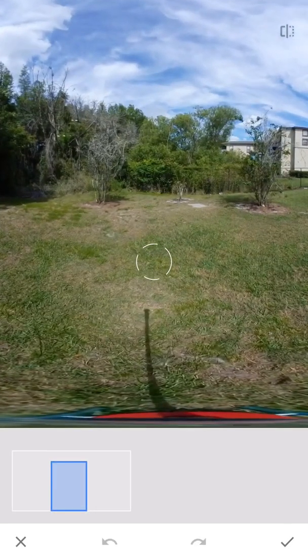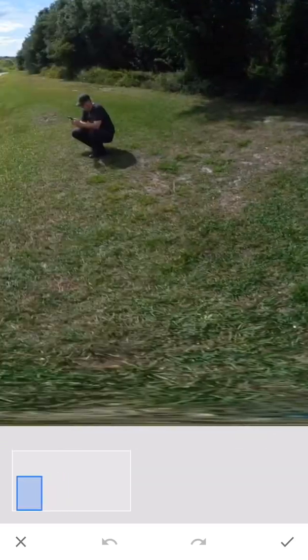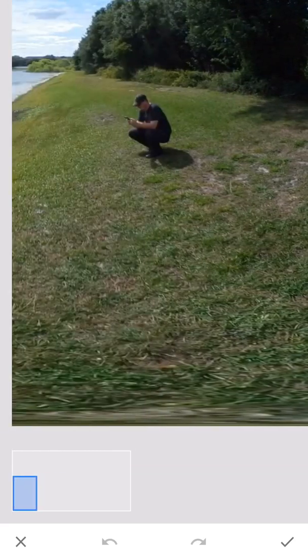Zooming in here, we're going to see that I'm intending to get rid of the shadow of the tripod, as well as the tripod itself — or the monopod, I should say. And first I'm just going to get rid of me, because, well, I'm ugly — who wants to see me anyway?